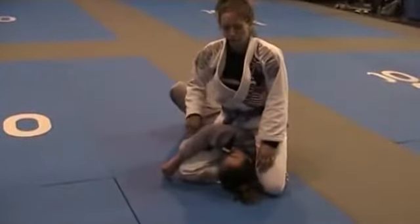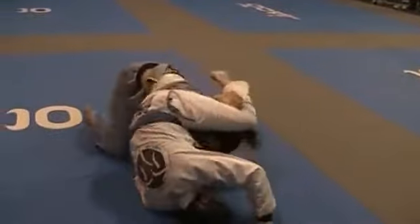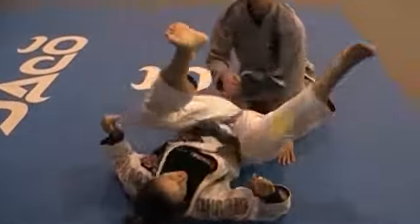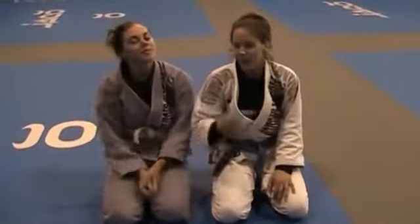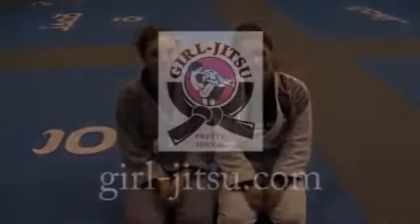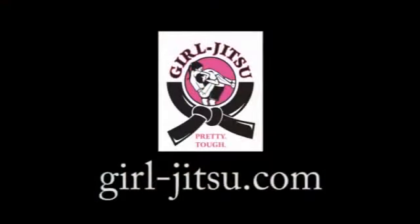Sometimes they'll roll you over and you just pull onto that triangle. Try to stay in mount though, because mount is obviously the better position. But if that were to happen, don't let go of that triangle. That was a mounted triangle. Keep squatting. Thank you.